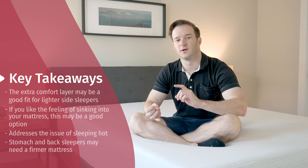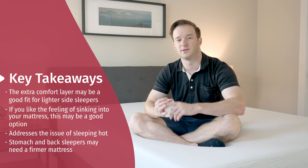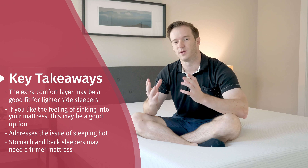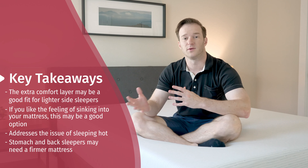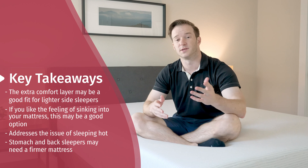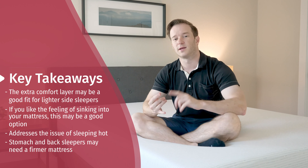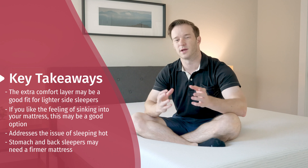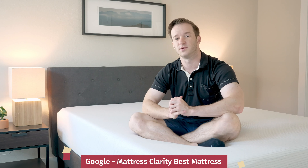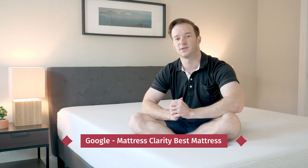To wrap up, this mattress can be the right fit for you. I think if you're a side sleeper, the pressure relief is pretty good and it has thicker comfort material. If you like the feeling of sinking into your mattress — really sleeping in your mattress — that's the feel you get here. If you're worried about sleeping hot, this is one of the better mattresses at addressing that issue. If you are a back or stomach sleeper and need a little bit of extra support, I would probably look elsewhere for something a little bit firmer and more supportive. If you're just getting started with your research, definitely check out mattressclarity.com, or simply Google Mattress Clarity Best Mattress. Let me know if you have any questions.